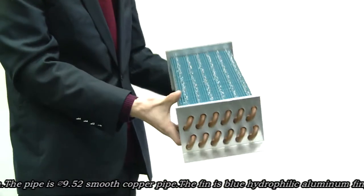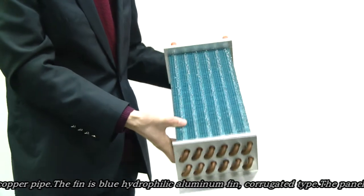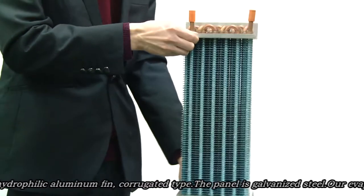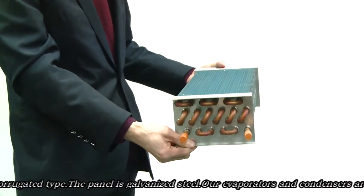The basic pipe is a 9.52 smooth copper pipe. The fin is a blue hydrophilic corrugated type.